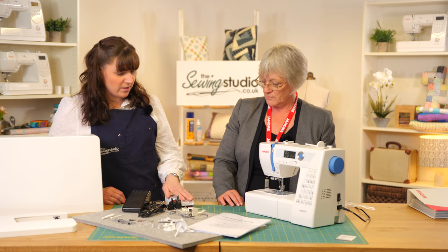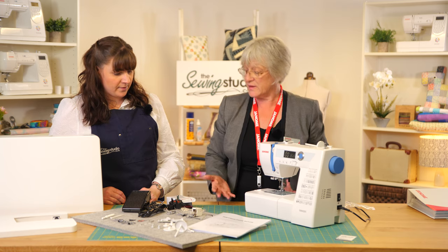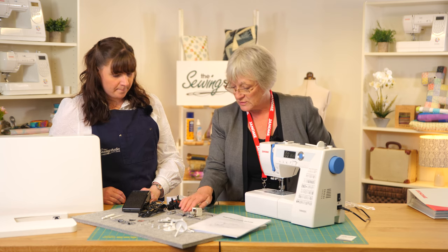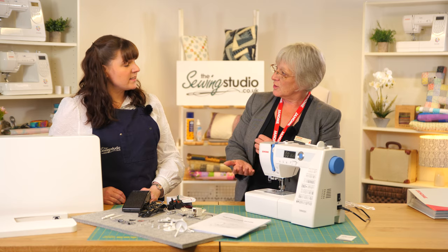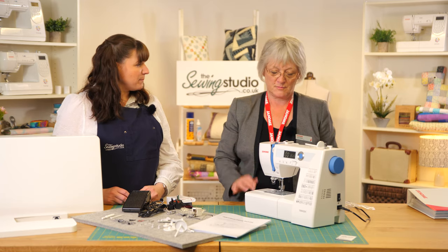It's a really nice added-value pack, and it comes as standard with this machine. Although they're called quilting attachments, they're useful for much more — the walking foot is great for anything with layers because it stops creeping as an even-feed foot, stopping the layers moving when sewing. The quarter-inch foot is also great for top stitching.